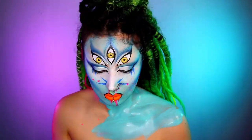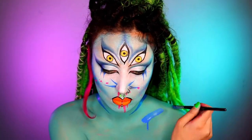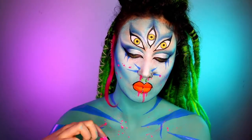Moving on to the neck and chest, I'm just going to very simply paint that all in blue and then paint the dark stripes. It accidentally dripped but I decided to keep it because I thought it actually looked cool — a nice accident! Then you want to splat some small pink to kind of match it up with your face.